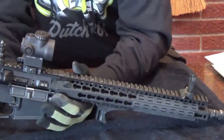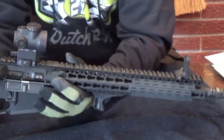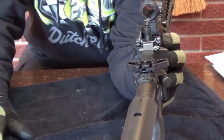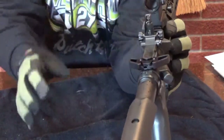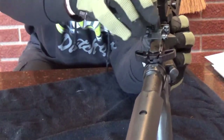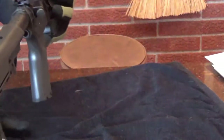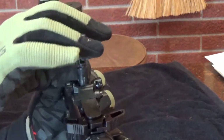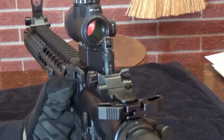The backup iron sights are Lewis Machine and Tool - LMT. Those guys are professionals and they overbuild stuff. This rear does not have a clutch, so it folds up and down. It's a canister style, and I have it sighted in at 100 yards. It's got two apertures - the peep aperture and the non-peep aperture. It's a canister style.